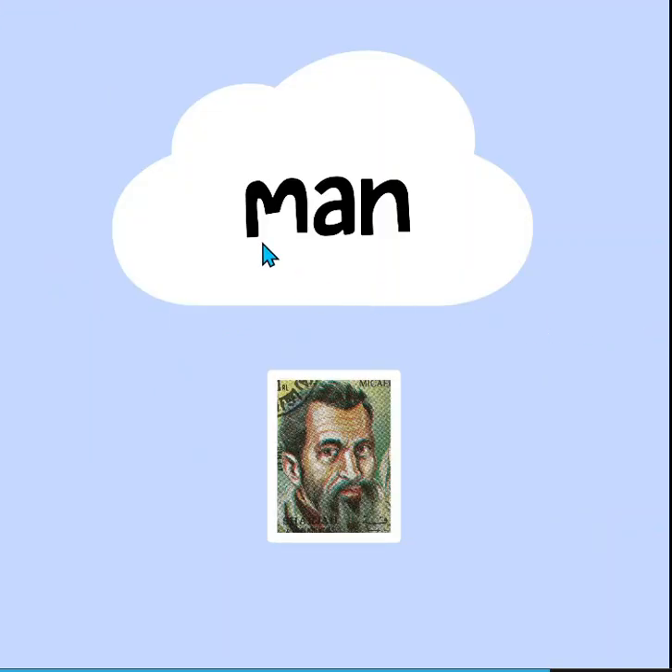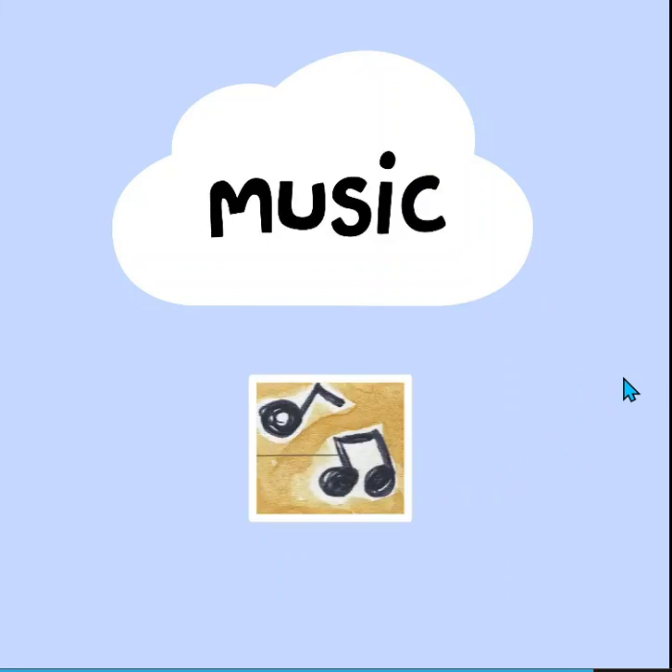And the word — what does this say, friends? Man. Good. Here is the picture of a man on this stamp. A lot of stamps. And this word is music. And here's some music notes.